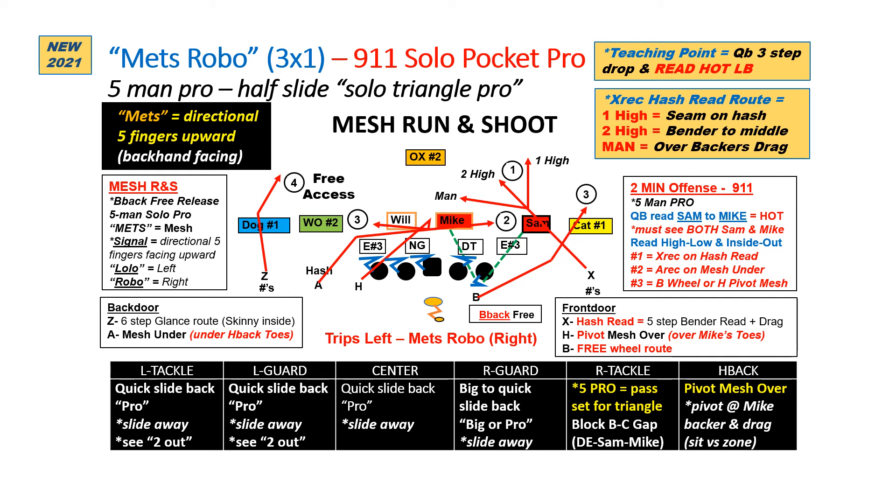One of the things you want to do with this though is if you're going to run mesh, you've got to work on it over and over and over. It looks simple on paper, but the receivers are moving through this — you've got to work it so that the timing is there and the confidence is there for the quarterback. Thanks for joining us.